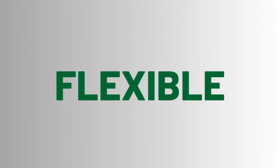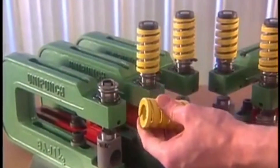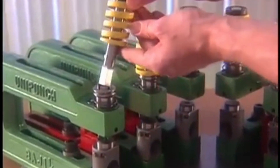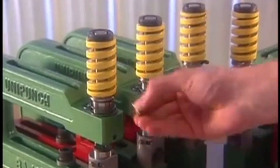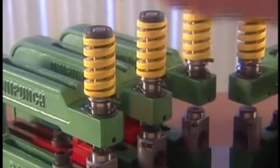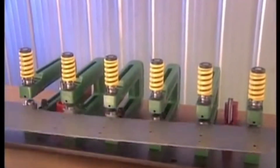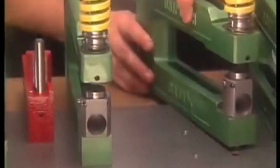The UniPunch tooling system is flexible. Need to change the size or shape of a hole? Simply slip the correct punch and die into the holder and you're ready to go. Need to change the locations of the holes? No problem. Just rework the template, plug the unwanted holes and reassemble your units on the modified template.